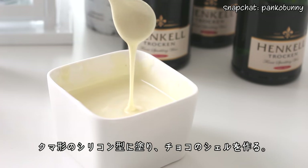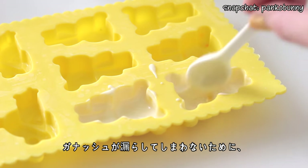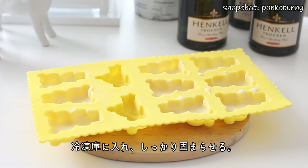What you want to do is spread some melted white chocolate onto the inside of a silicone bear-shaped mold. Make sure that all the walls are completely covered in chocolate to prevent the filling from leaking out. Place the mold in the freezer for the chocolate to harden.